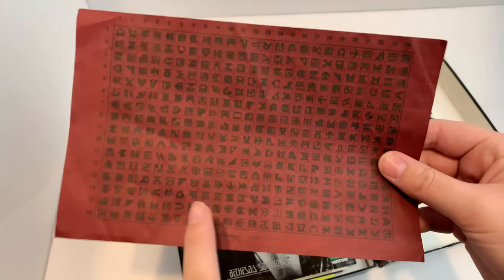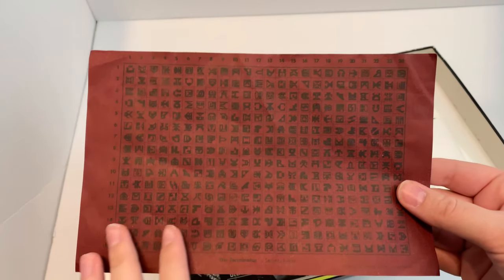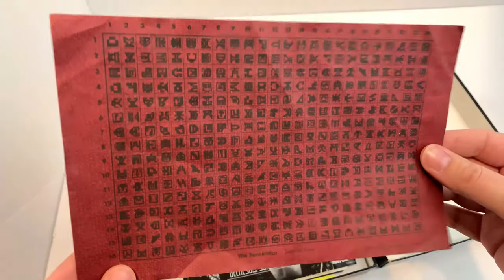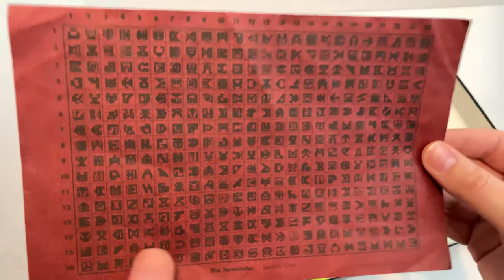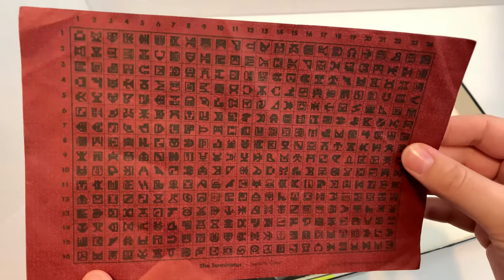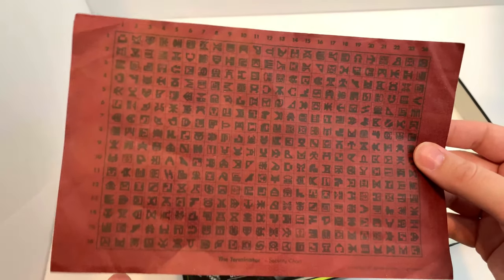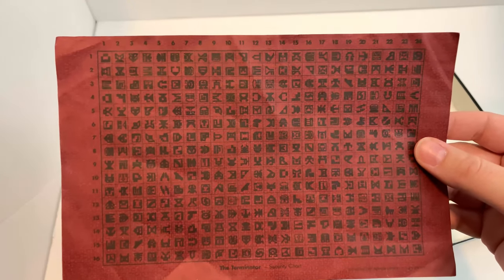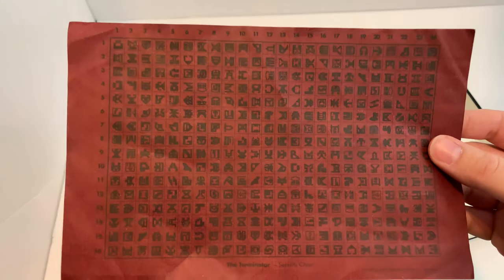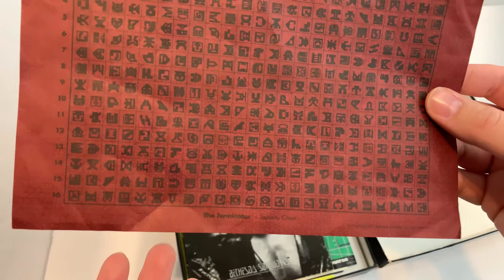Wasn't LGR just talking about this? They put — it's basically DRM in paper form. Yeah, this is the copy protection and you can't copy this sort of paper. It's a certain color that won't show up on copy machines, so someone can't steal it. And they didn't have phones back then — well, they didn't have cell phones with cameras, so you would have to go take a picture and get it developed.